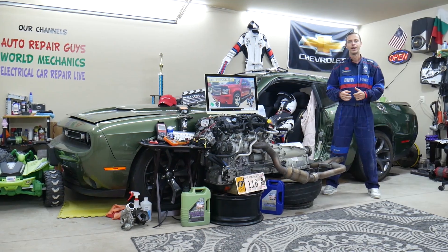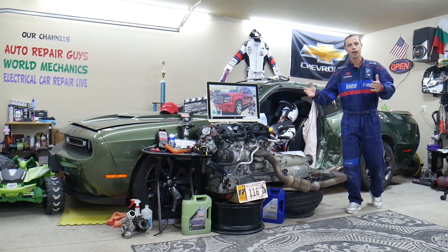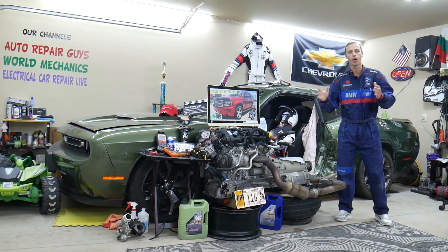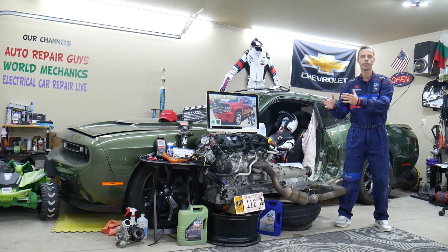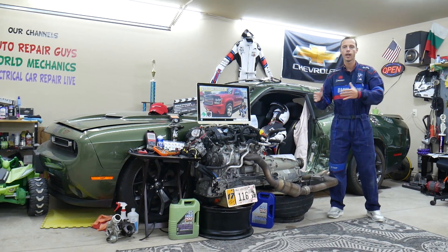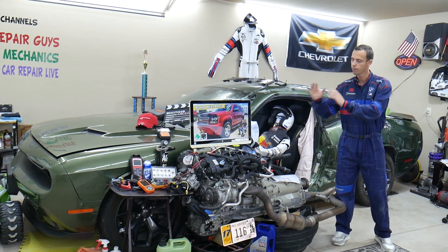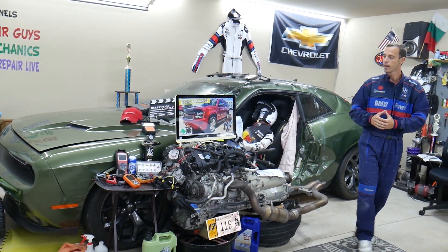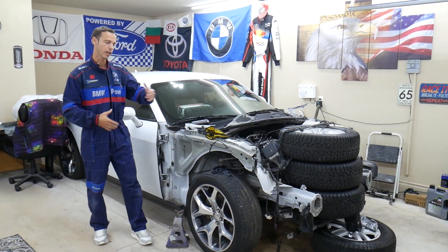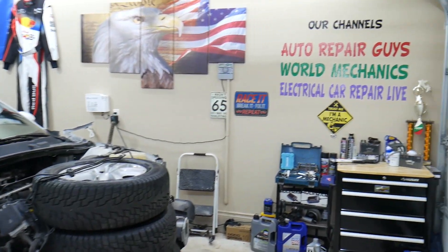If you have a Chevy Tahoe or Suburban — practically built on the same platform — we'll be making a video about every single fuse and relay in that SUV. That way, whether you need to find the fuse for fuel injectors, fuel pump, or ignition coils, you can fix your SUV and get back on the road. Every car we get here at the garage, we try to make at least two to three hundred free repair videos — engines, transmissions, mechanical, and body work.